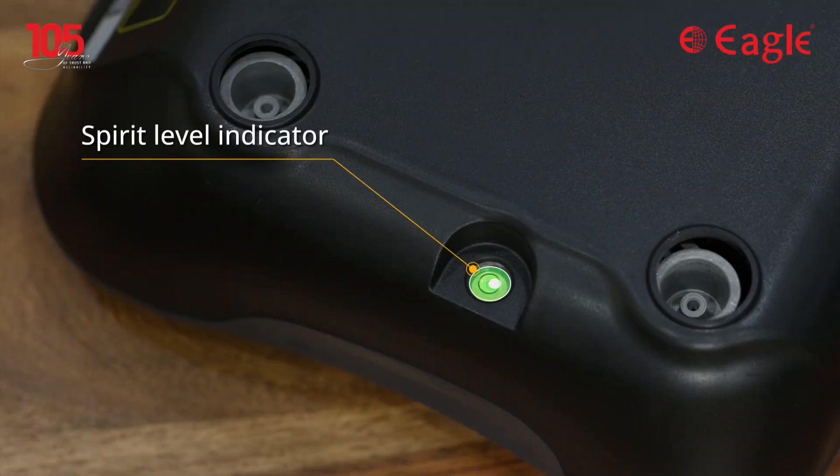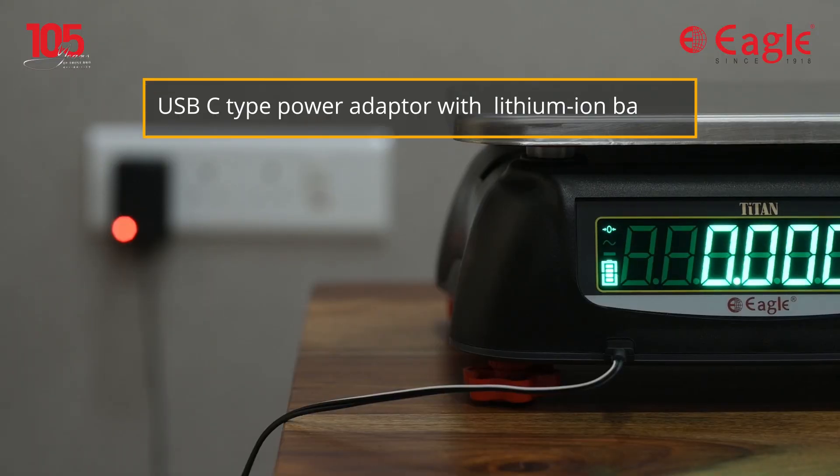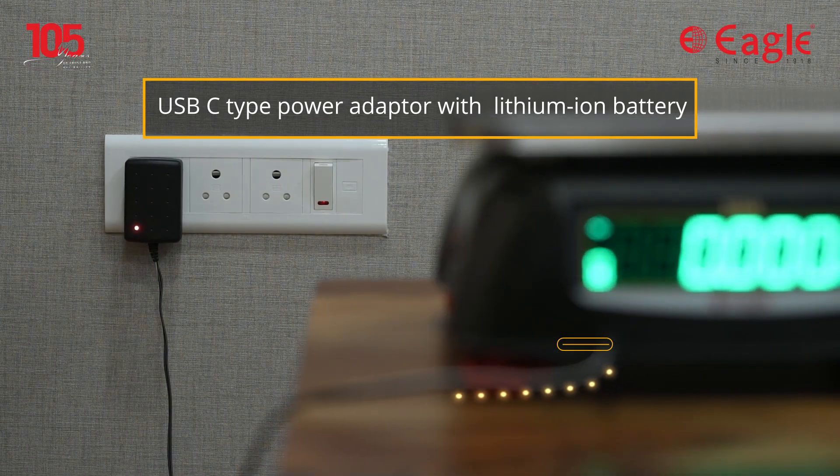It has a spirit level indicator to adjust the scale legs for proper stability on the table every time you weigh. A USB-C type power adapter helps the lithium-ion battery to charge efficiently and quickly.